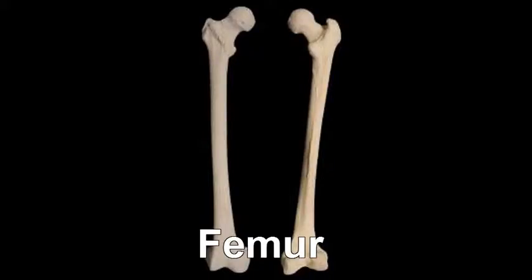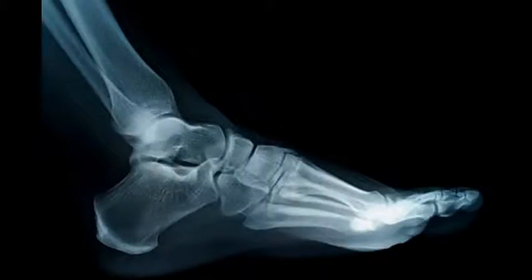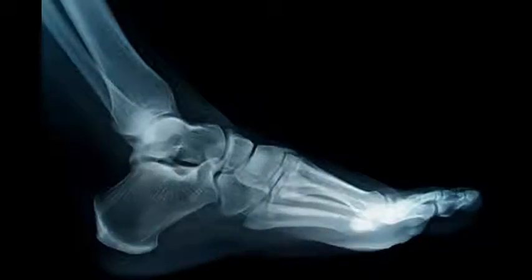Then comes the femur, your upper leg bone, the patella, your tibia and fibula. The legs are now undone. Then, done below, you have your tarsals and the metatarsals, which move your toes. I'll see you next time.